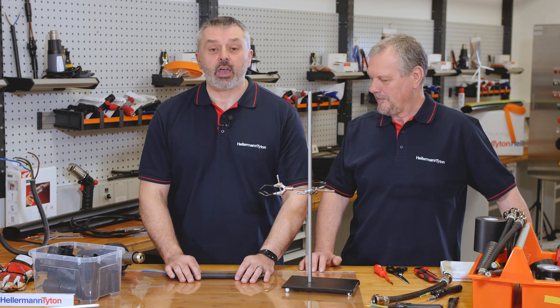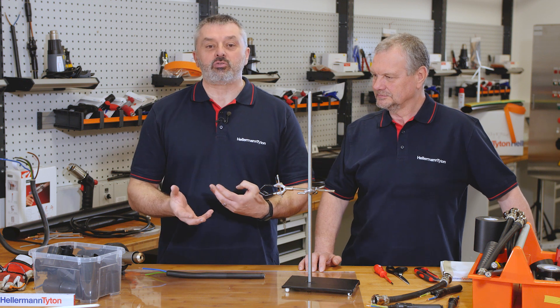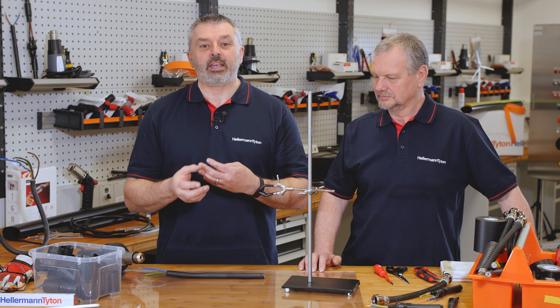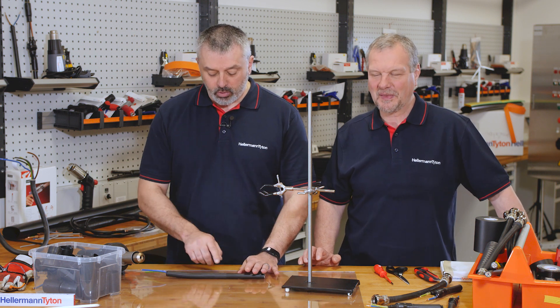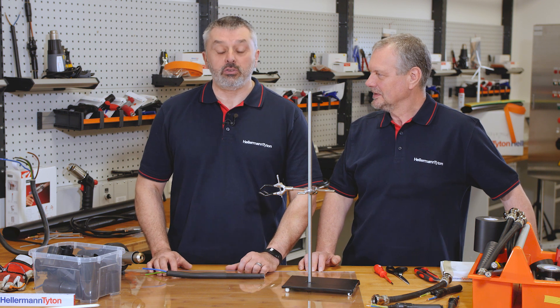Yes, you can split heat shrink tubing, but its design doesn't allow it to split. We'll give you a demonstration today because we rely on doing things, not just talking about them, and we'll show you what happens if you do split a tubing and what you can do to repair it.